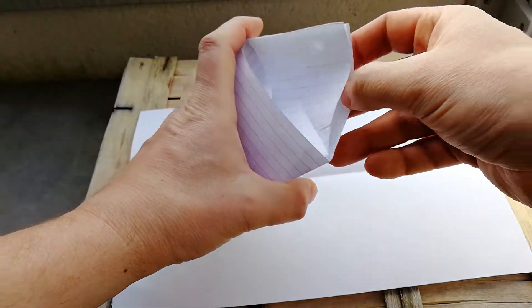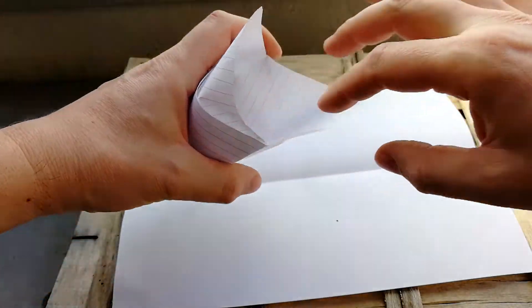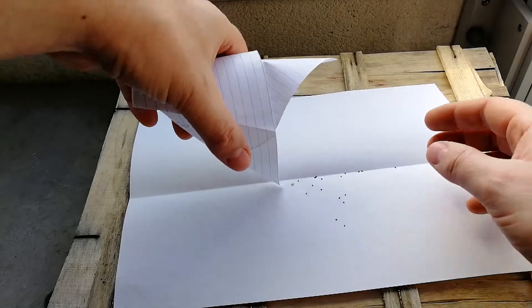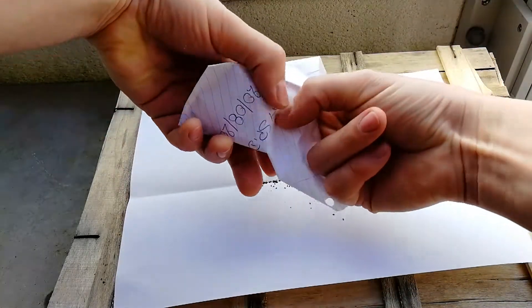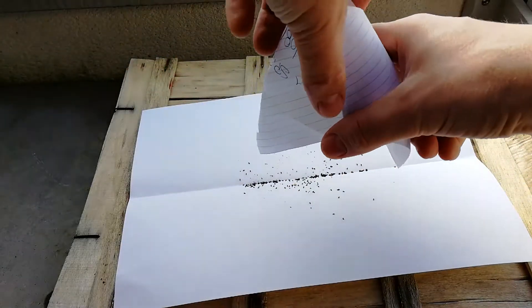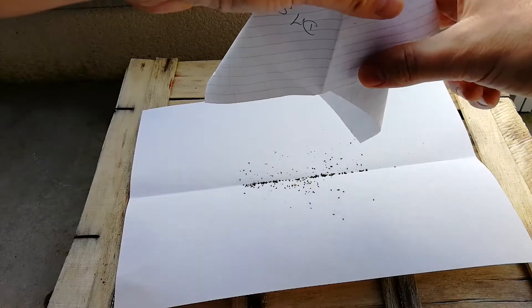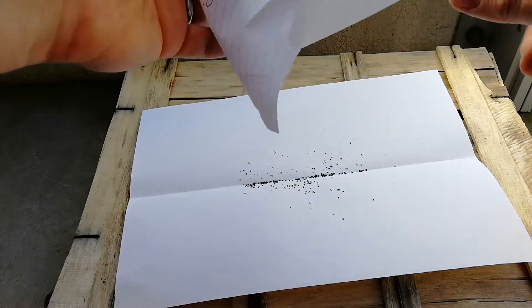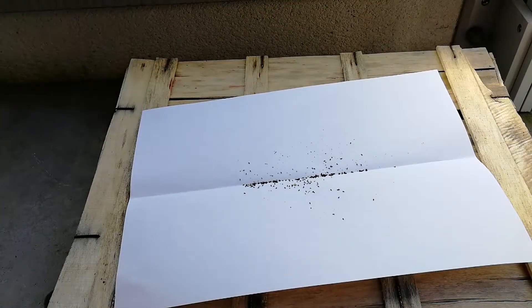So here are the seeds — you see, very very tiny seeds. There's probably around 100 seeds here, and what we're gonna do now is to pour them on top of the media.